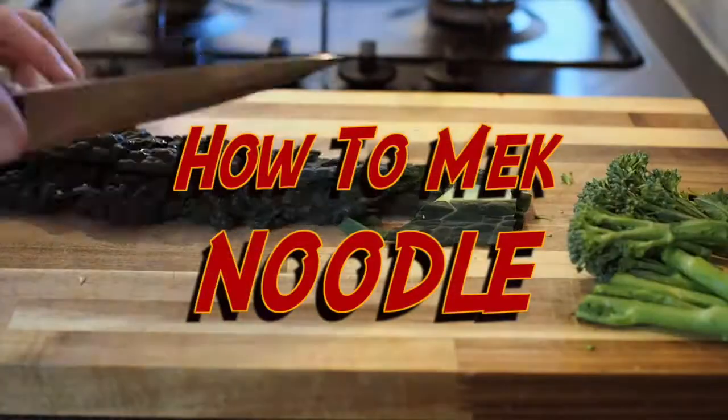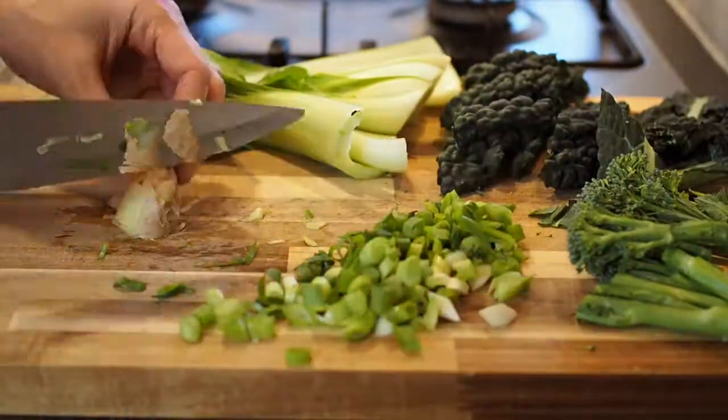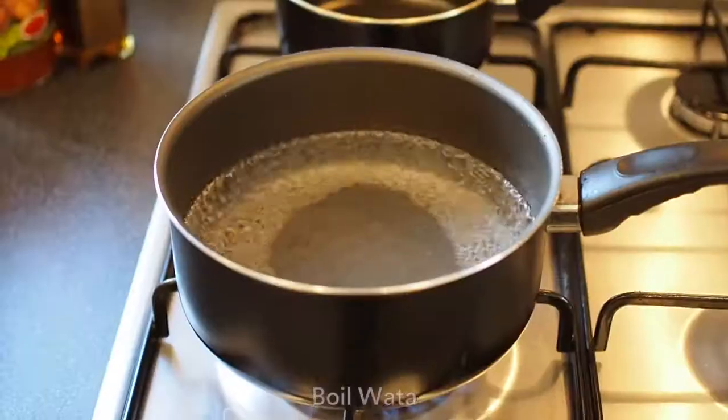Here's how to make noodle in a minute. Empty your mind. Be formless, shapeless, like water.